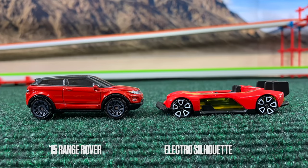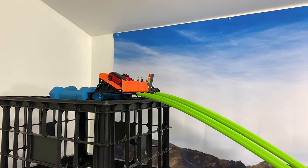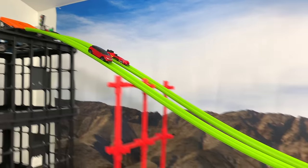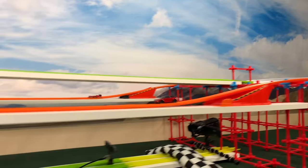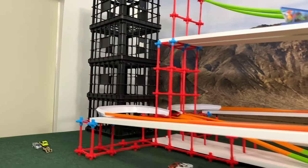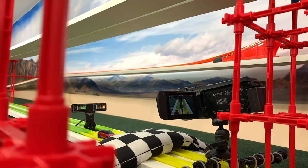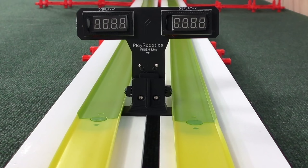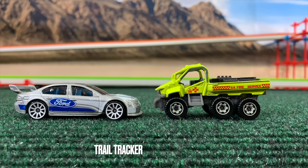Range Rover and Electro Silhouette — both cars struggled to win in the previous race but still came out on top. The Silhouette takes a hood-length lead, but Range Rover comes back in straight two. They head down the angular hill and Range Rover pulls ahead at the end. Silhouette tries to keep up but has a chance yet not enough track. Another good time — 7.08.